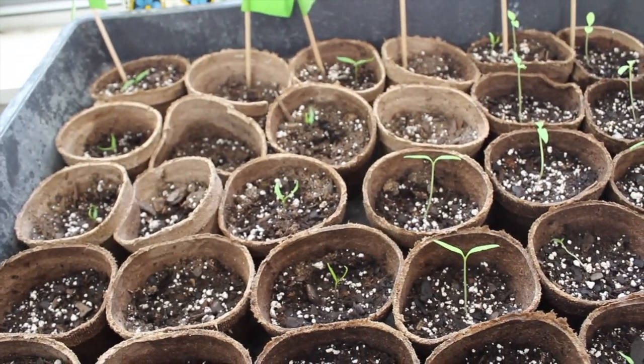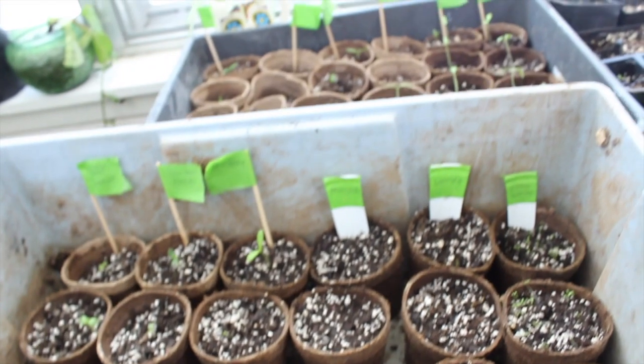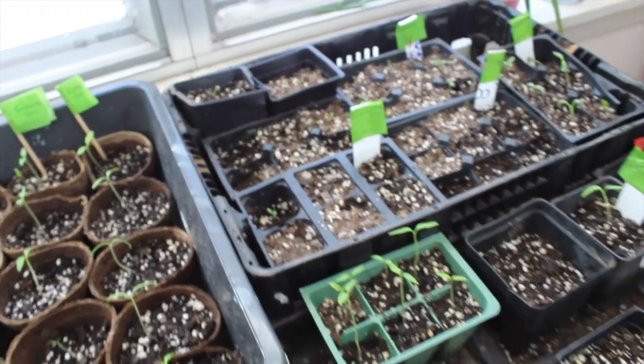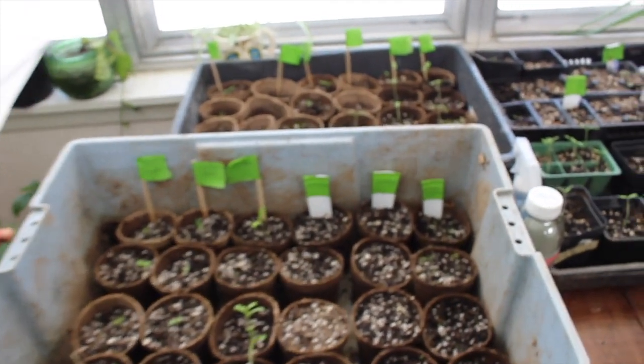Mostly just peppers and things that need a little head start. I should say I've started tomatoes and peppers straight in the soil before and they've done fine, but that's because I live in a zone that has a long summer — though it gets too hot — so I'm trying to get a jump this year. There's the snow outside. I'm going to keep the lights over these and hopefully they'll grow well.